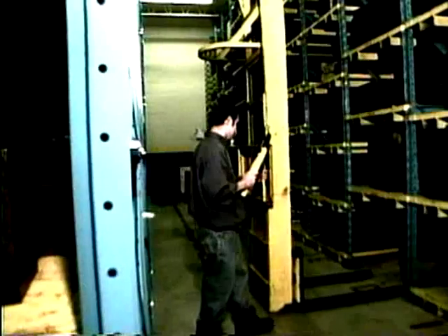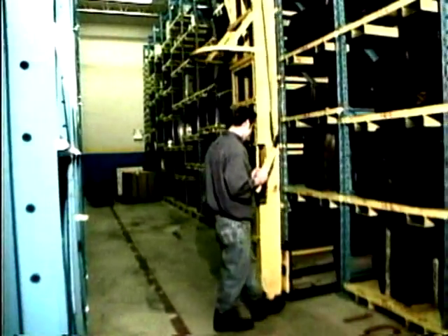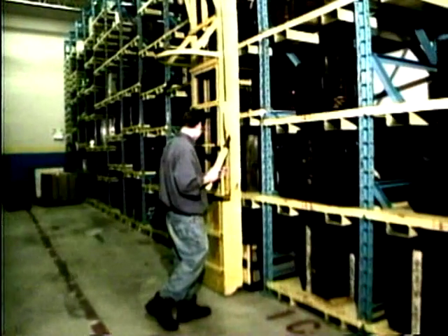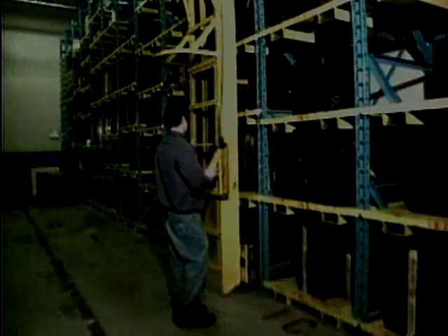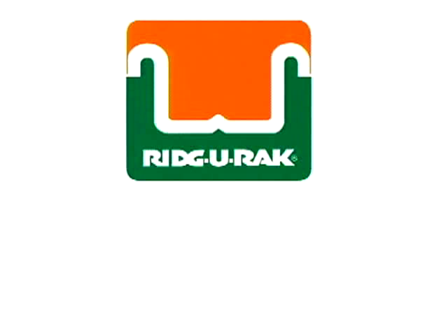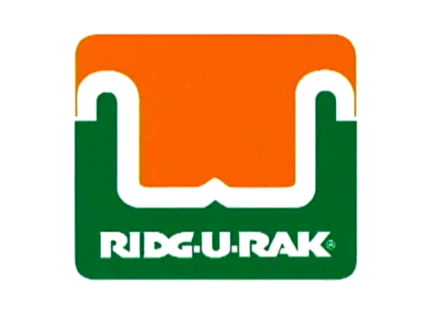When operations are complete, insert the carriage into an empty bottom bay, lower forks to the floor, and turn the system off. It's that simple. If you have questions on operating the Stack-U-Rack system, call customer service at 814-725-8751. Stack-U-Rack — the rack-supported stacking system and production tool for the future.